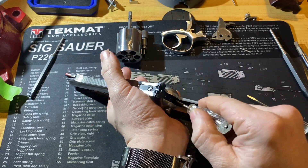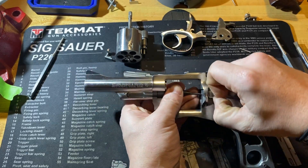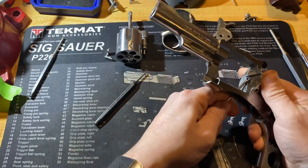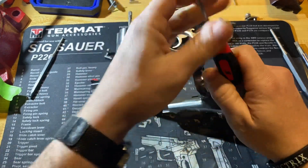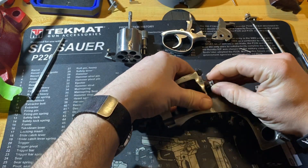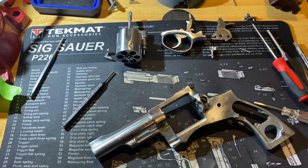Sometimes you just have to use an angled pick to get in there and force it out of its little slot that it lays in. There we go — now that's come out. Like I said, it's got a small spring and plunger on the actual release that you'll want to be mindful of.